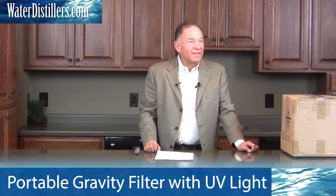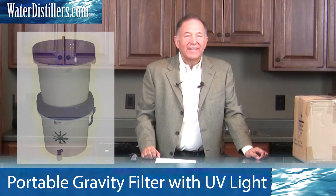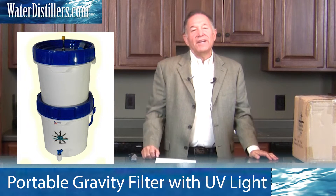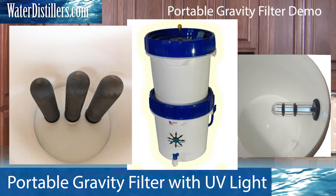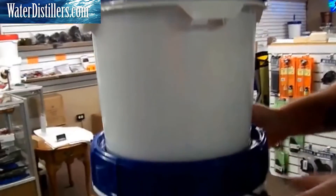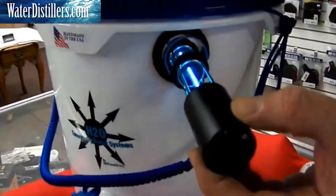Hello, thank you for visiting us today. My name is Frank Mendez with WaterDistillers.com, and I'm really excited about showing you one of our products that you'll find a great value — the Gravity Filtration System. This is an emergency filter that folds up; everything collapses down into a small size, but it also has a UV light system inside.